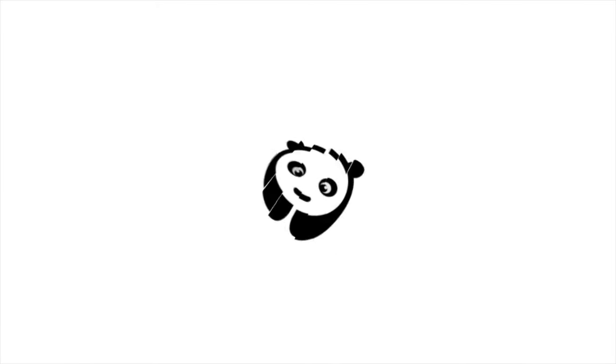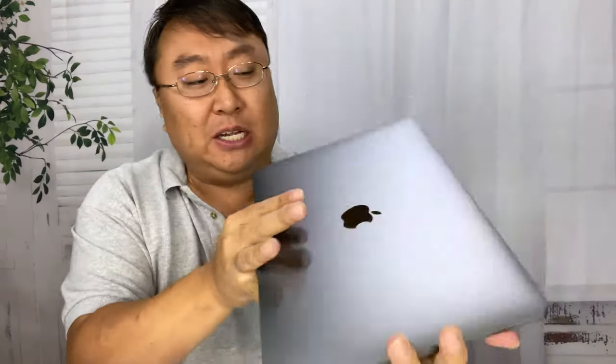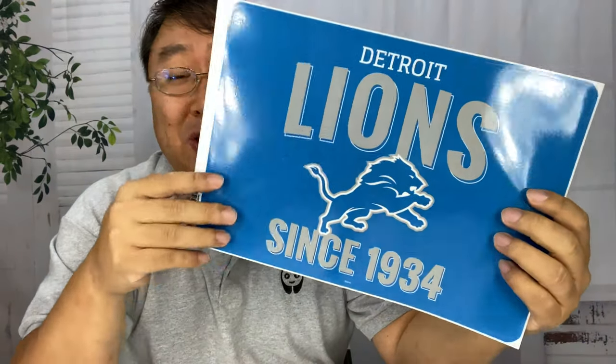What's happening Panda Nation? Peter from Panda here. It's time to take this MacBook from zero to hero. I've got my MacBook Pro — this is a 13 inch, I think it's a 2017 model — and I just picked up this. It's from Skinit. It is a vinyl decal and as you can see, it is emblazoned with the finest NFL team that's ever existed: the Detroit Lions since 1934.